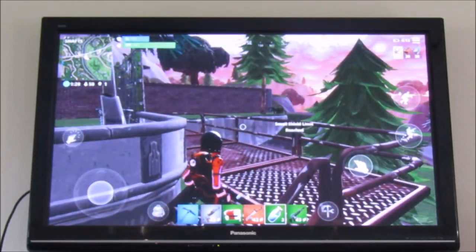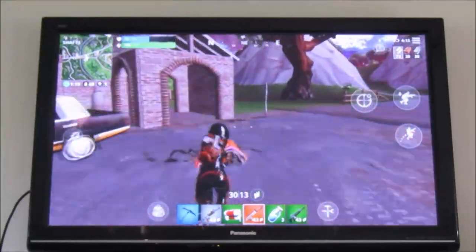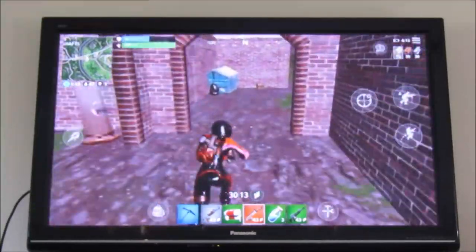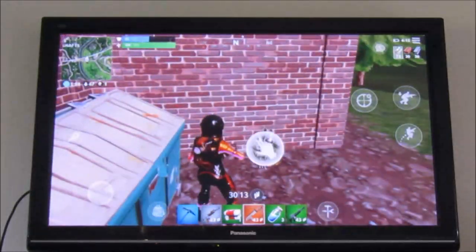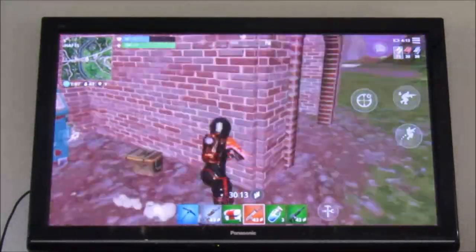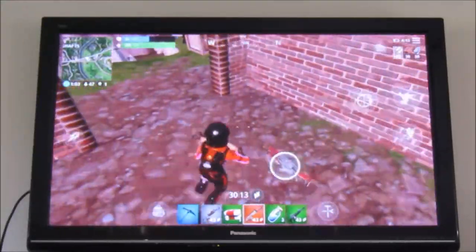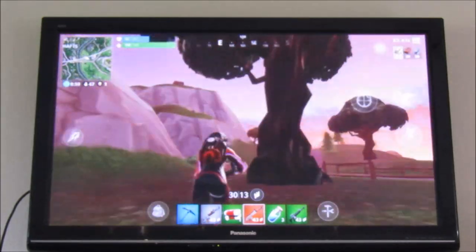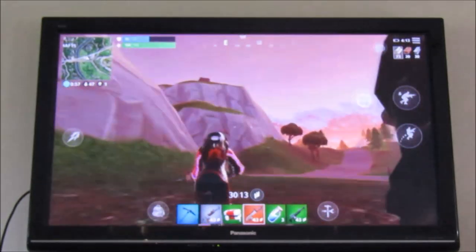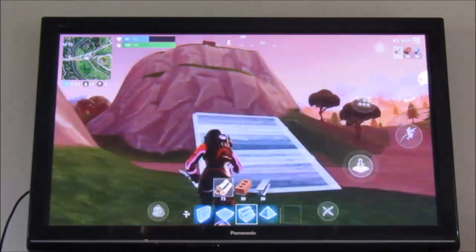Got four minis as well — that's good. Switch back to the scar. There's normally some RPG missiles in here, and there's normally a tactical in here too. We'll go to the basketball house next — hopefully it hasn't been looted. If it hasn't been looted I'm gonna be pretty happy.